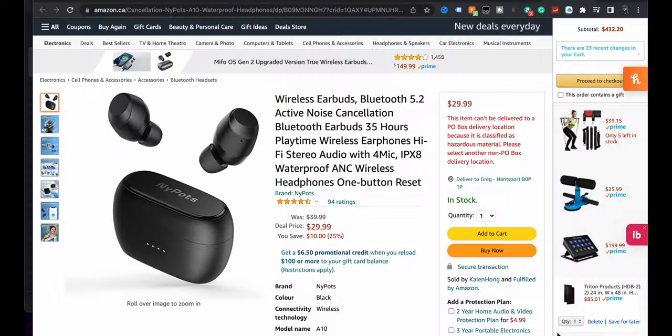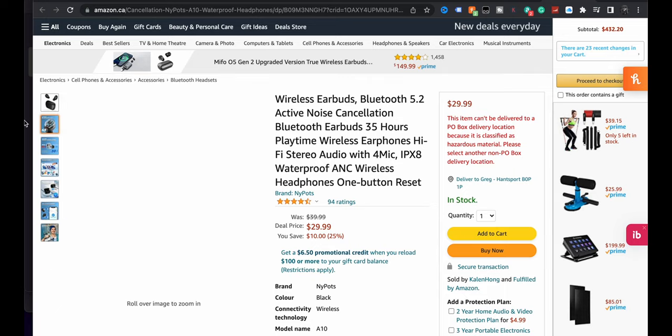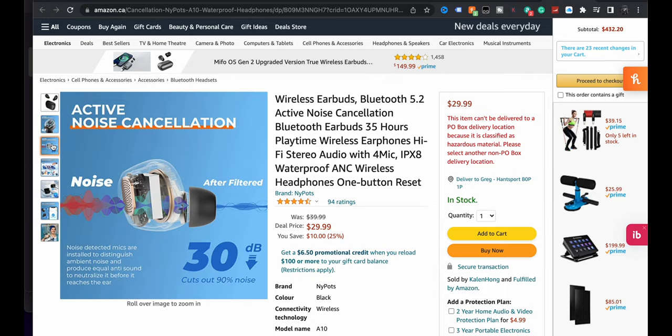Wireless earbuds, Bluetooth 5.2 — so using current Bluetooth, which is excellent — up to 35 hours of playtime, hi-fi stereo audio, IPX8 waterproof, so that's good, active noise cancelling wireless headphones. Active noise cancelling for $29 Canadian? This has a 30 dB noise cancelling, it says.